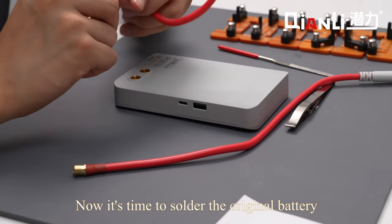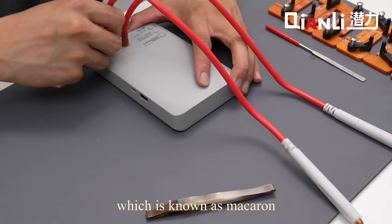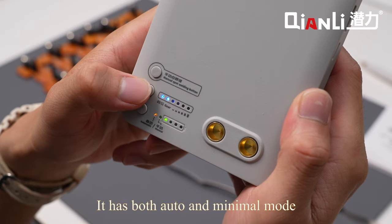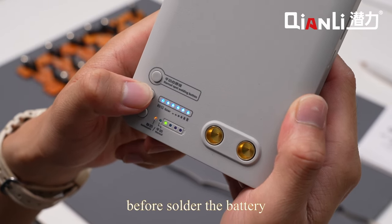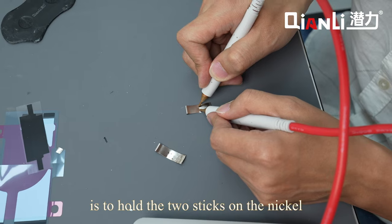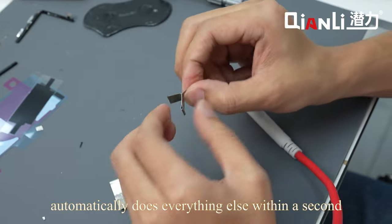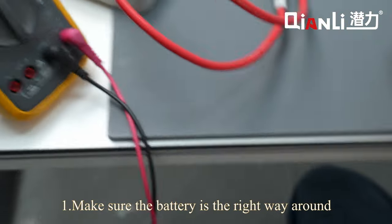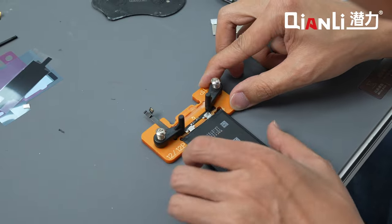Now it's time to solder the original battery BMS board to the new battery cell. Here we are using a spot welder known as Macaron — a very useful and portable device. It has both auto and manual mode, with 6 power levels in total. Before soldering the battery, please try to work on the extra nickel tabs first. All you have to do is hold the two sticks on the nickel where you want the weld, and it automatically does everything else within a second. Make sure the battery is the right way around, position them at the right place on the fixture, and start welding. Check the connections once it's done.